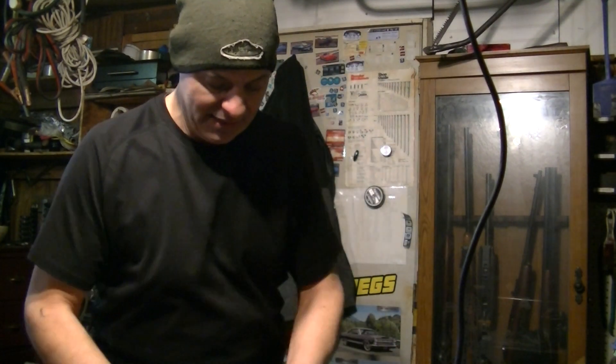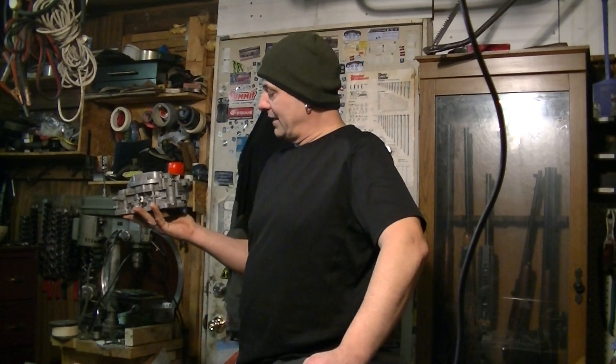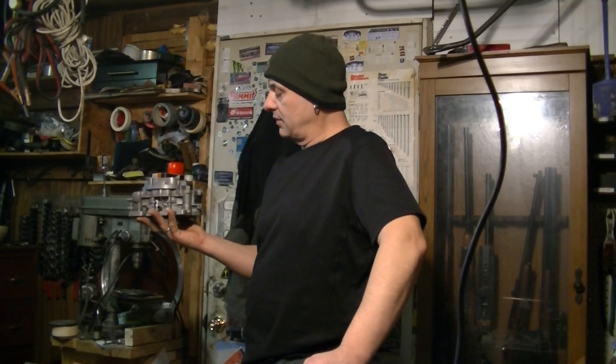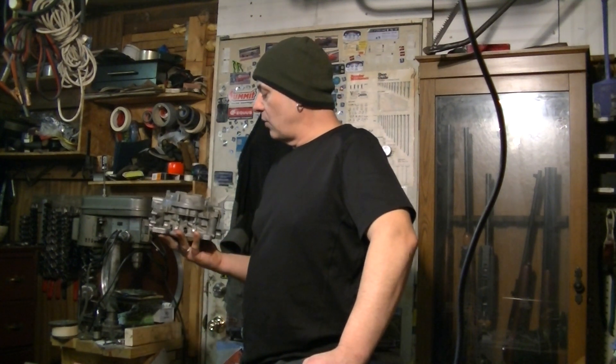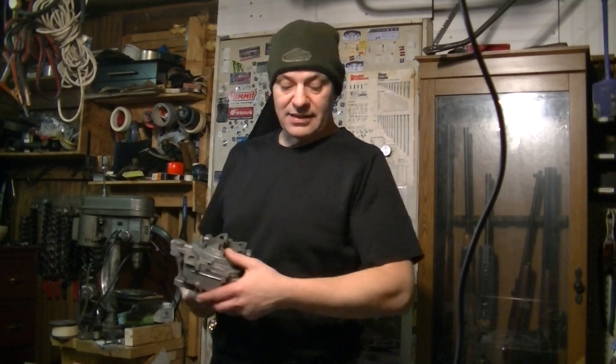This time just soap and water — no vinegar or nothing like that. I just started wiping it down, and this is pretty close to what I got so far. That's pretty clean, just soap and water and a little vinegar. The ports are clean. I do have to blow it out and make sure there's nothing in it, but other than that it came out pretty good.